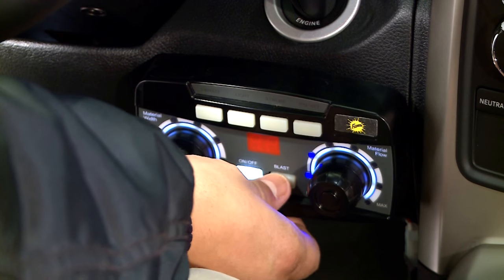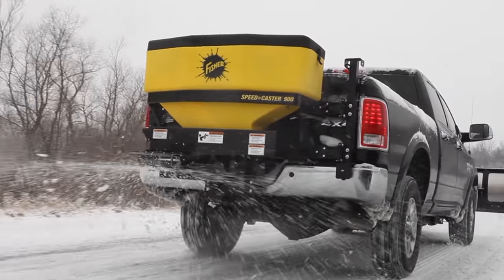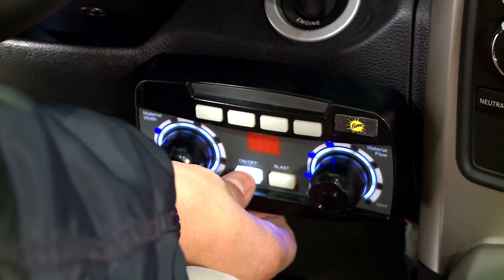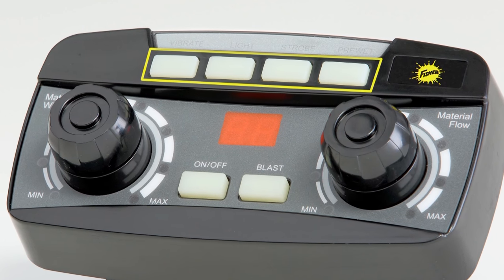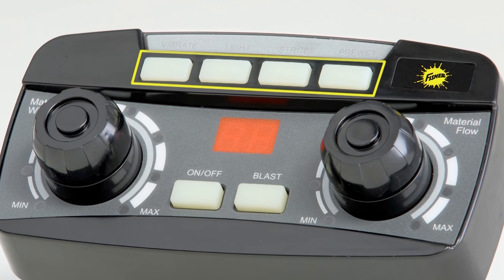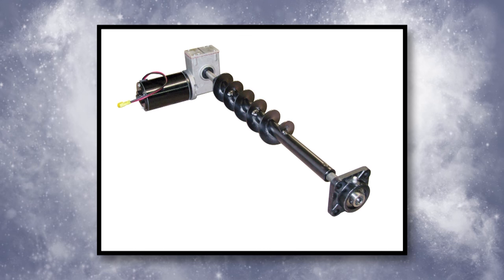A dedicated blast button puts down extra material when needed. Its compact size fits easily into today's modern truck cab designs. Convenient accessory buttons offer easy control of optional tailgate accessories.